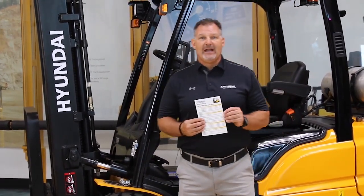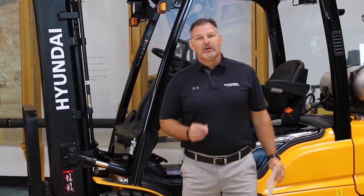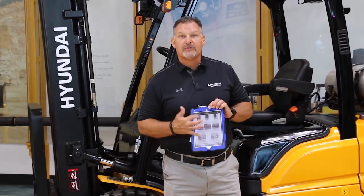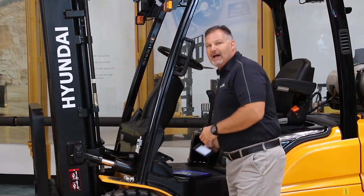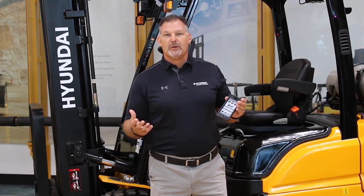We've got these demo pocket guides. We can have them printed out, but at the end of this we're also going to give you a link to where you can get a PDF download to your tablet so that you can do the demo right off of your tablet, or even download it to your iPhone and put it in iBooks, and you have the walk-around pocket guide right at your disposal.